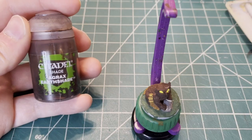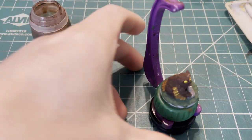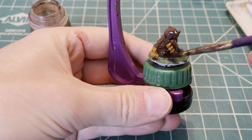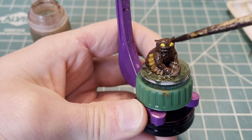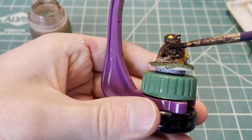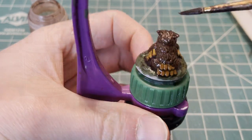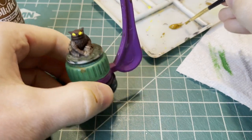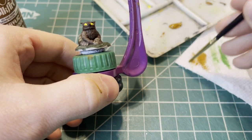After everything is dry, we're going to switch to our trusty Citadel Agrax Earthshade. This will give depth to all the cracks and crevices and whatnot. Be sure to avoid adding any of the wash to the eyes, because we want them to be as vibrant as possible. After your wash is dry, we're going to switch to Raw Sienna and apply a little dry brush here. Just remember that less is more when it comes to the dry brushing step.